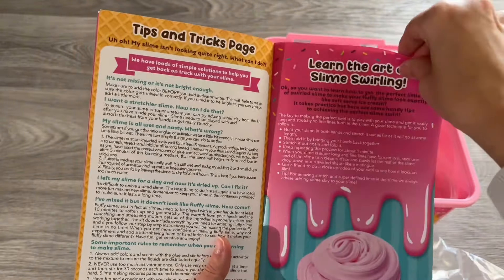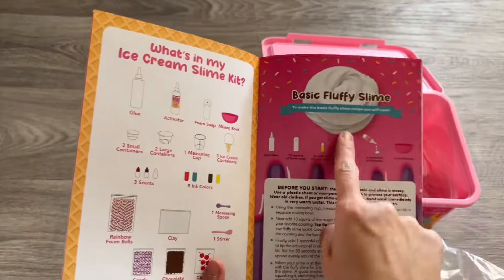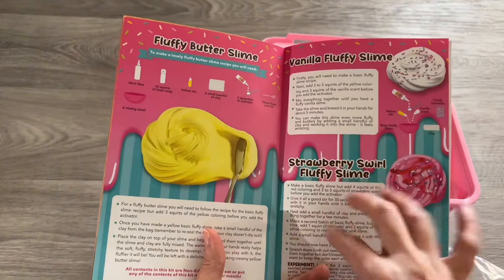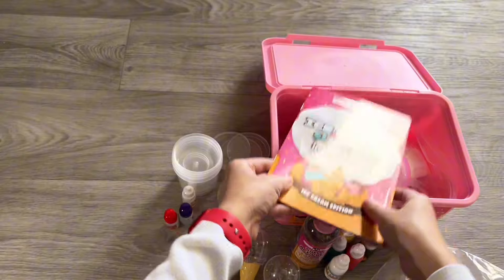I like that it comes with tips and recipes for different kinds of slime that kids can explore and have lots of fun with. I've played with this slime kit with kids from two and a half years old up to ten years old, and they all loved it. Make sure you have adult supervision for younger kids. It's my go-to option when I don't know what to give kids.